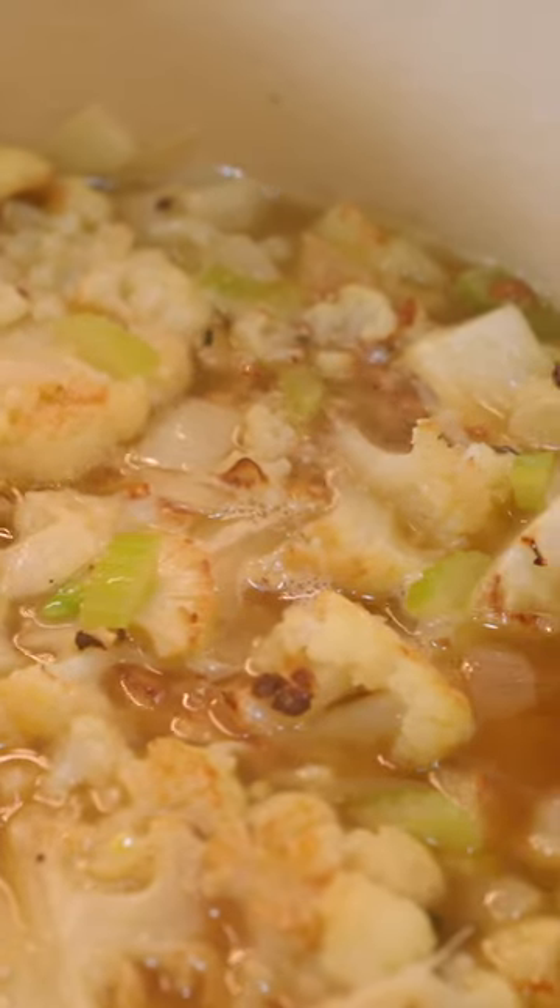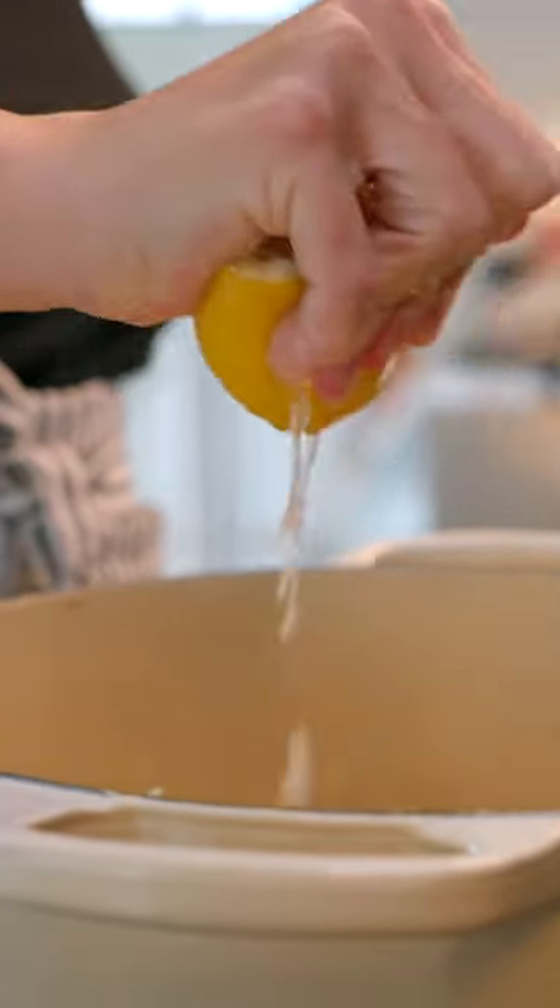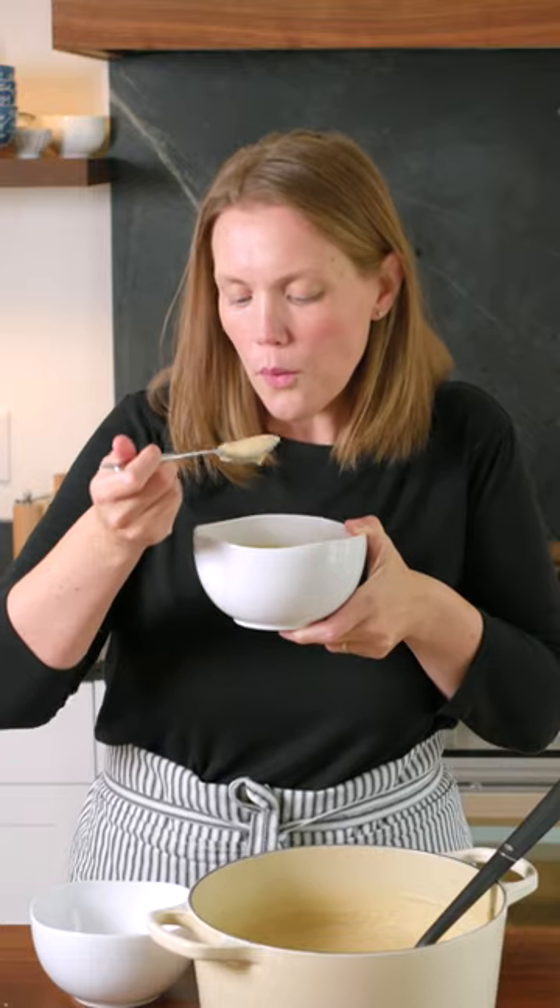Pour in four cups of broth — use veggie or chicken — bring to a simmer, and cook for 10 minutes. Blend with a handful of parmesan or cheddar cheese and fresh lemon juice.